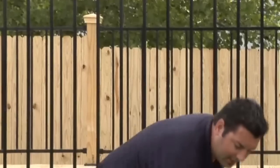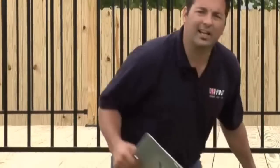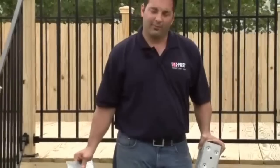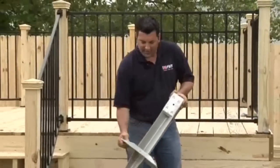I'm Ian Hill, founder of OzPost International. Today we're going to build this deck with the OzDeck system. The OzDeck system utilizes a floating deck technique. Floating decks are common throughout North America and is an excellent system for building your deck.